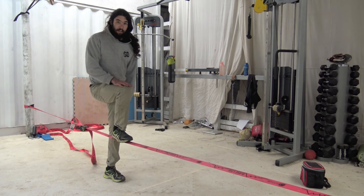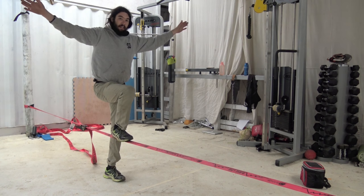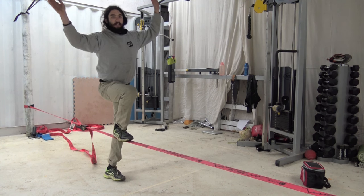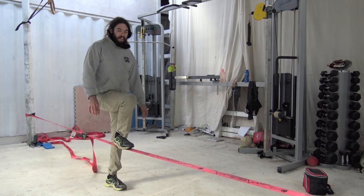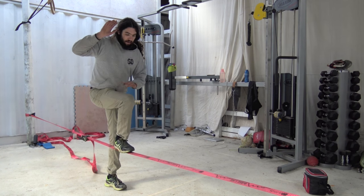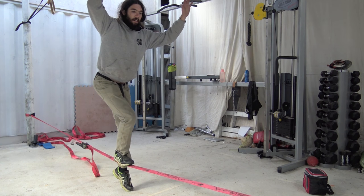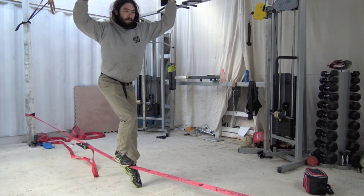Other leg as close as you can to the line. Hands above your head — not out to the side — about shoulder width apart. That keeps your centre of gravity directly over the line, which is going to make it easier to sway with the line as it flows around. One leg on the line, other one close to it, and then just press down with your leg on the line until you're just starting to lift yourself off the ground.